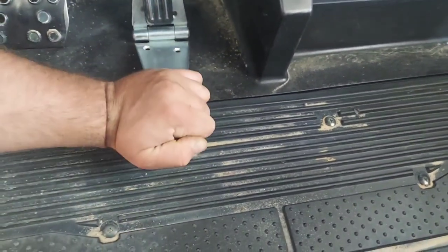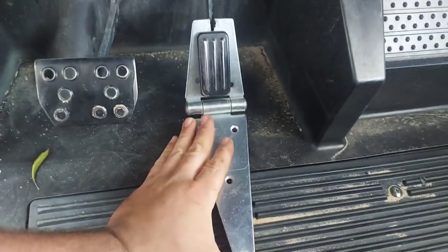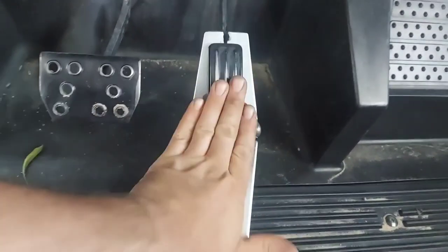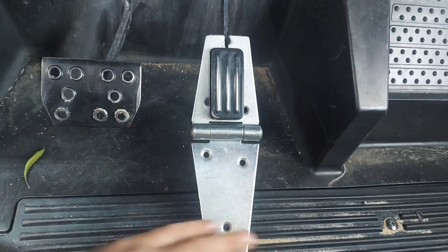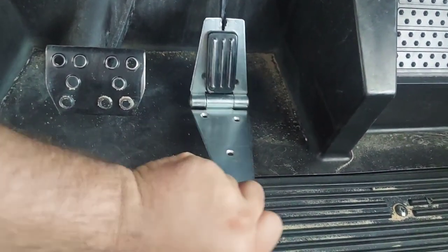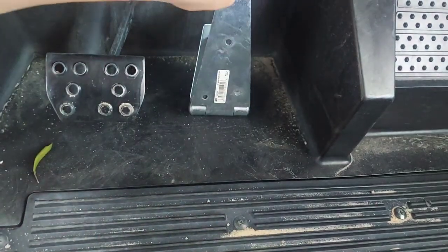With this one we have the hinge part up top, and it's still able to go full throttle. That's a good thing — nothing is even touching.